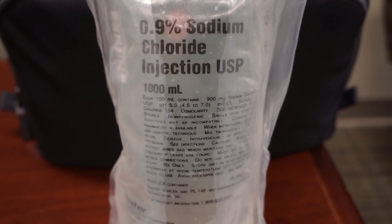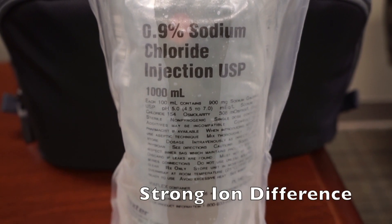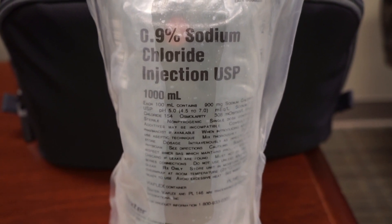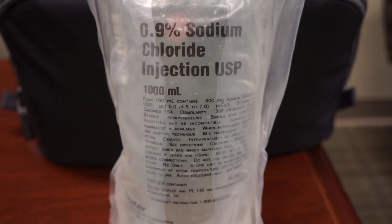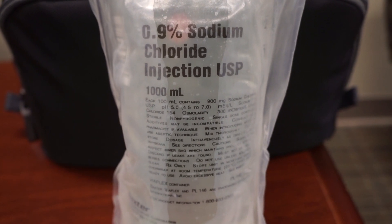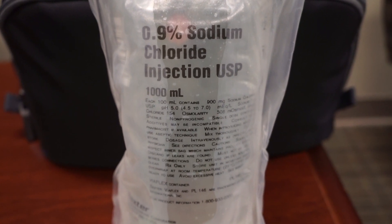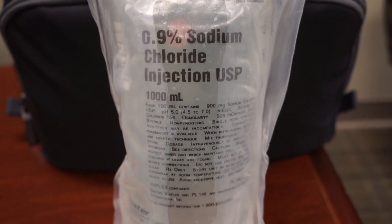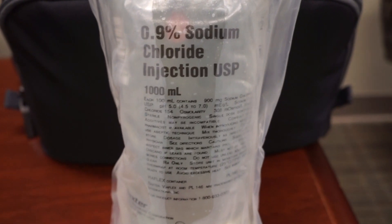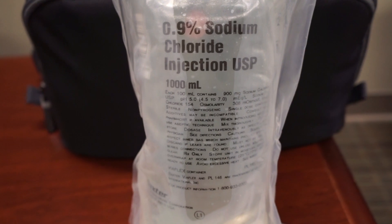Basically speaking, more important than the actual pH in the bag is something called the strong ion difference — the difference between the cations and the anions in the fluid. In this case, cations are sodium and anions are chloride. Since there are 154 milliequivalents per liter of each, the strong ion difference is zero. The strong ion difference in our bodies is about 24, so anything less than 24 creates metabolic acidosis. A zero here will create a metabolic acidosis. Anything greater than 24 in great enough volumes will create a metabolic alkalosis. Check the link below to see how that comes about.